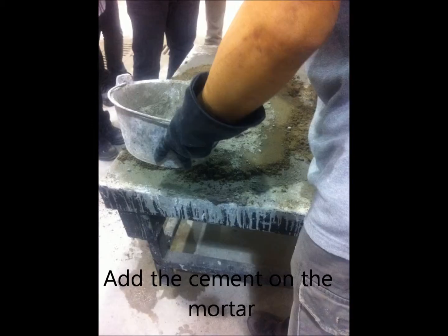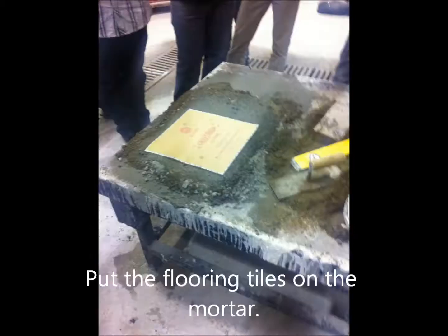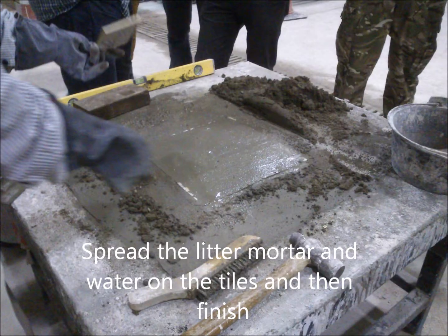We added cement on the mortar, put the four floor tiles on the mortar, then applied a little mortar and water on the tiles. It's finished.